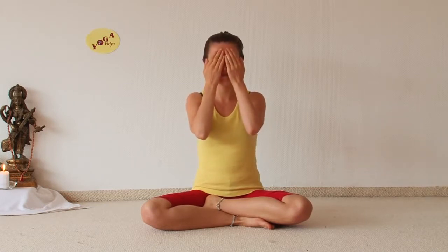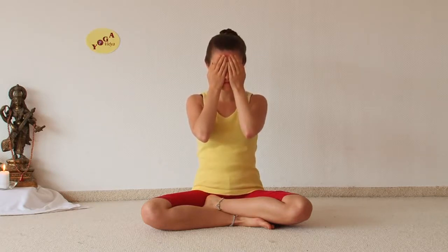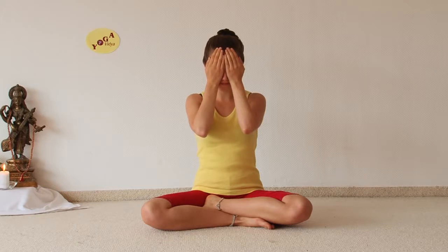Then lift up your palms and put them over your eyes, lowering your head slightly. If possible, not your fingers on your eyes, but the palms over your eyes. Now feel the warmth of the palms. Relax your eyes and feel the energy of your palms relaxing your eyes.